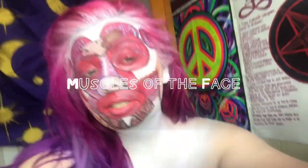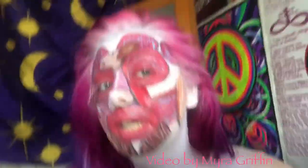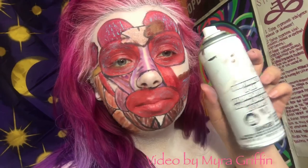I decided to paint all of the muscles of the face for extra credit for anatomy and physiology theory test this week. I put this white foundation down — it was spray body makeup I got from the Halloween store. This is my first time using it and I'm not too sure how I feel about it, but it all came out pretty decently with that as a foundation.